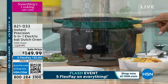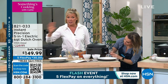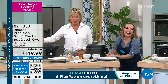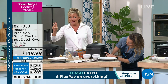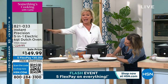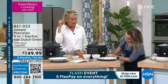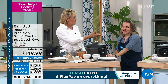Bad news — only two dozen remaining in the green, down to 20 now, so this is selling out shortly. Black is still available. This is a $230 Instant Precision Pot, and here at HSN it's $150 today on five flex with free shipping. Everyone's in the mood for great home cooking — this is going to sell out, and I don't want you to miss out on this. It's such a great appliance.